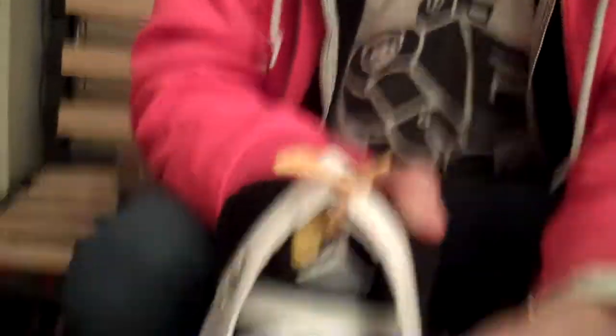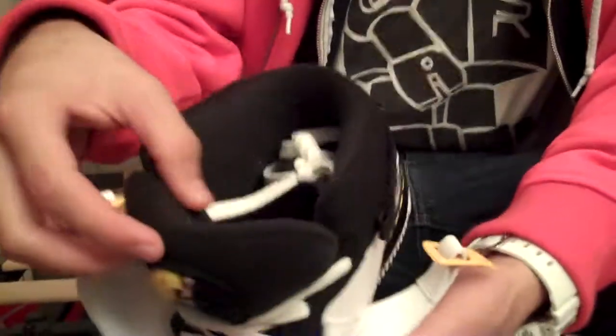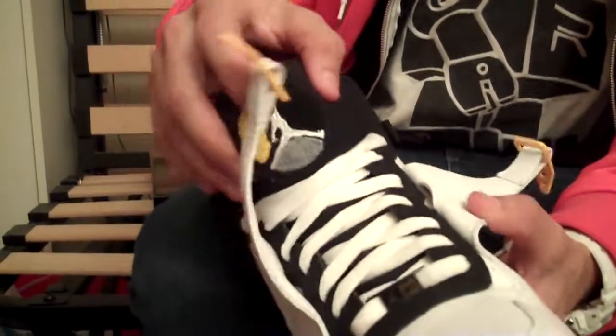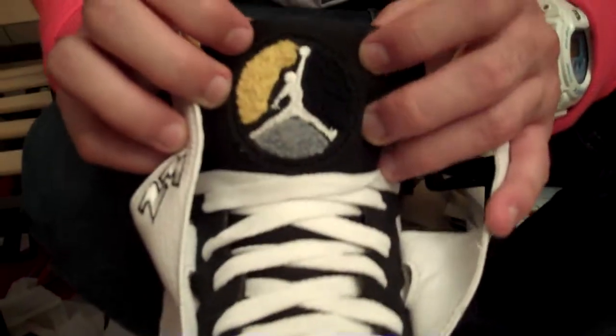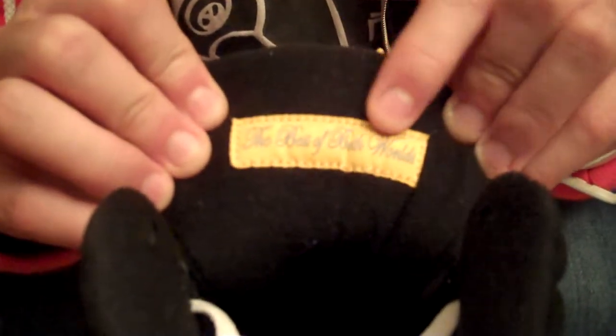Then you got the Jordan Air Force One lace lock right there at the bottom. On the tongue, it's really cushiony — really, really squishy, a lot more squishy than you'd see on regular 8s. It's just that nylon tongue with the little Jordan patch, with a felt Letterman's jacket-style material in yellow, black, and gray. On the inside, you got the best of both worlds. It's yellow with silver grayish writing and a black interior liner. The insole is black with a yellow Jumpman.